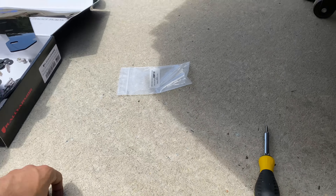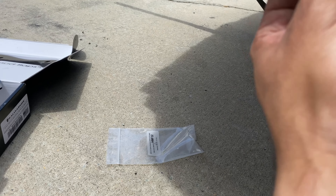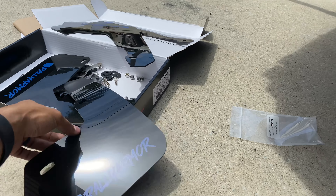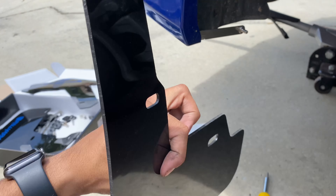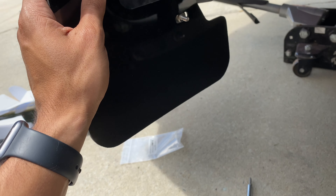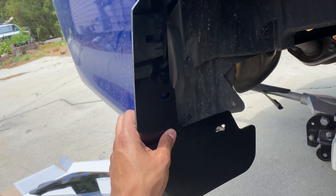First things first, we need to put this clip back in down here. After we do that, you get the rear Rally Armor mudflap, make sure it's facing the rear, and then put it up right there. I'll get to the next steps here in a bit.